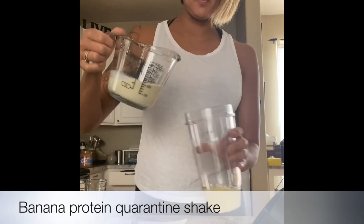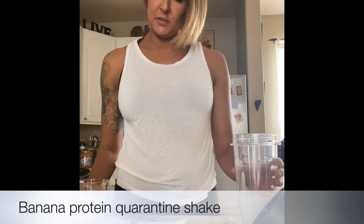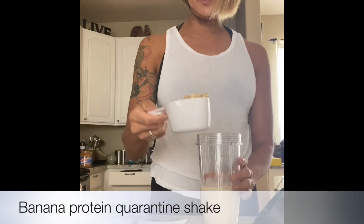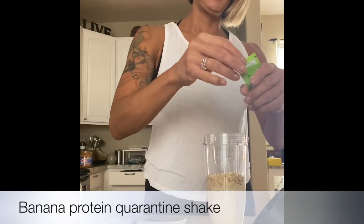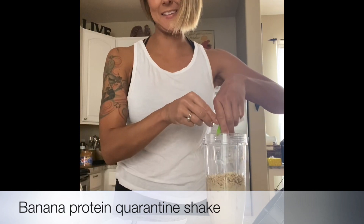So that's what I have here — I'm gonna pour that in. Then I have just a little bit of ice cubes to throw in there, and then half a cup of oats.